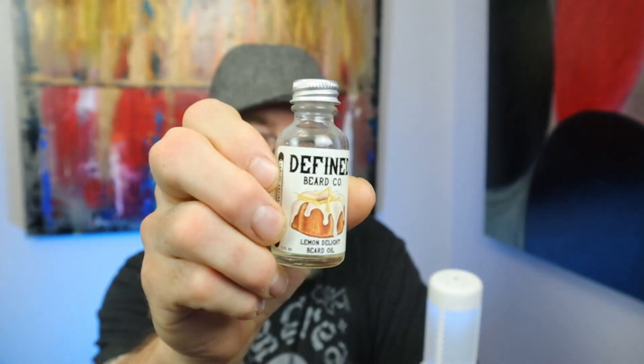First, we're going to put the Defined Beard Company original Limited Delight here on this hand. A few drops — warm it up — and then put the other one, the new one, on the other hand.